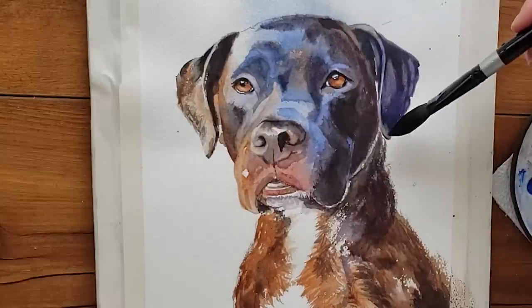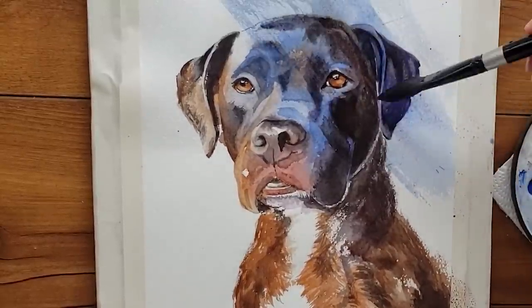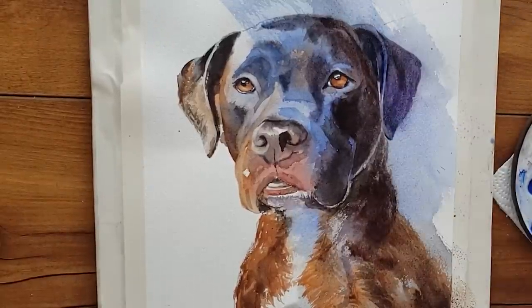That segues nicely into my next common problem that beginners have — the cutout look, which Christine had. Let me show you another example that people responded really well to in my Shorts. Let's look at this painting of a dark dog on a white background. I used a glaze on the shadow side of the dog — that's using what the windmill principle teaches us: dark on dark edges. I created a dark-on-dark edge by painting a glaze of blue over the shadow side of the dog and the background all at the same time.